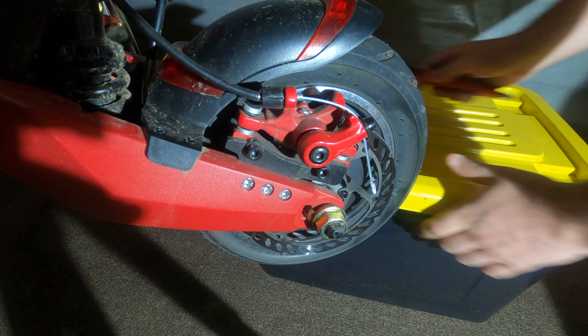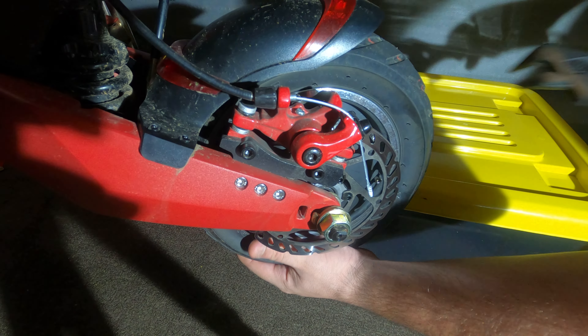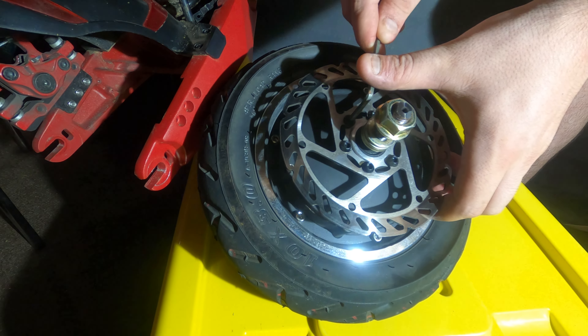Drag the box over, loosen off that nut, and then drop the motor onto the box, being very careful not to catch that motor wire on anything.